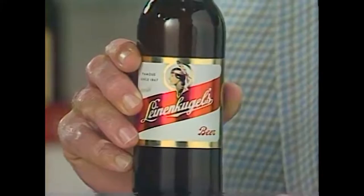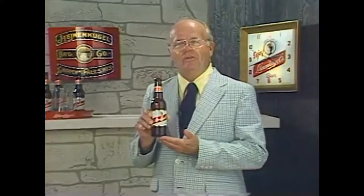Hello, I'm Ray Scott with a tip for newcomers. Take advantage of the taste of a great old-fashioned beer — a natural beer with no preservatives, brewed with the purest spring water in the world. It's Leinenkugel beer, brewed the old-fashioned way in small batches.